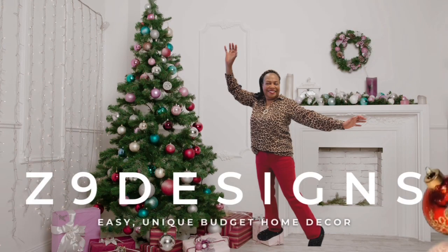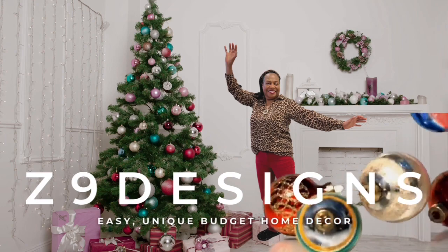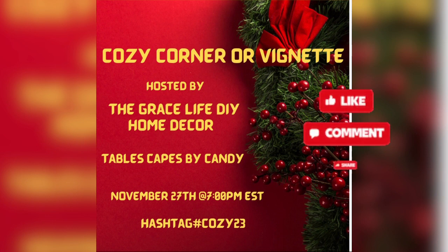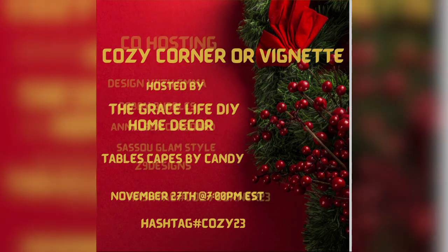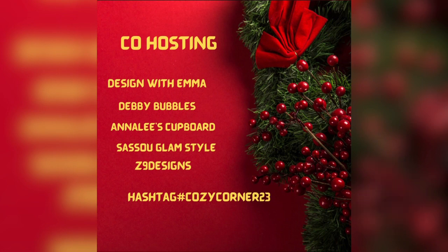Hi everyone, it's Cindy from Z9 Designs bringing you a delightful and cozy vignette. Cozy Corner or vignette is hosted by the Grace Life DIY Home Decor and Tablescapes by Candy. Please show these wonderful women some love by subscribing, liking, saving, sharing, and commenting. Also give a thumbs up to the other collaborators that are showing their cozy corners or vignettes. So let's get started.